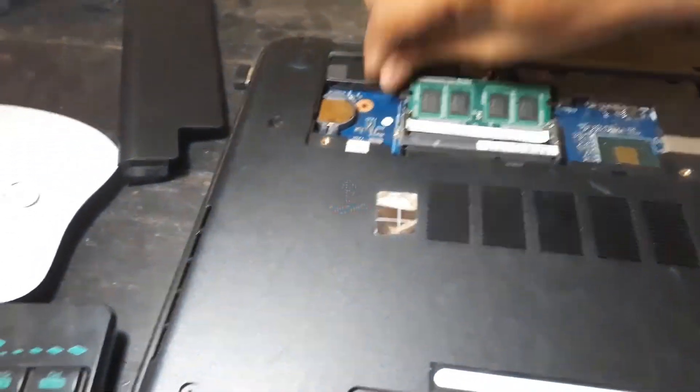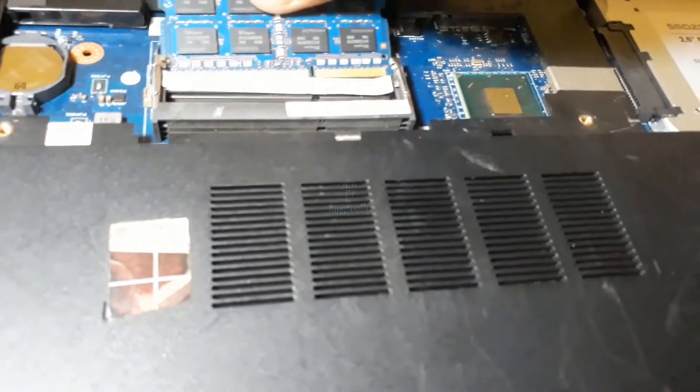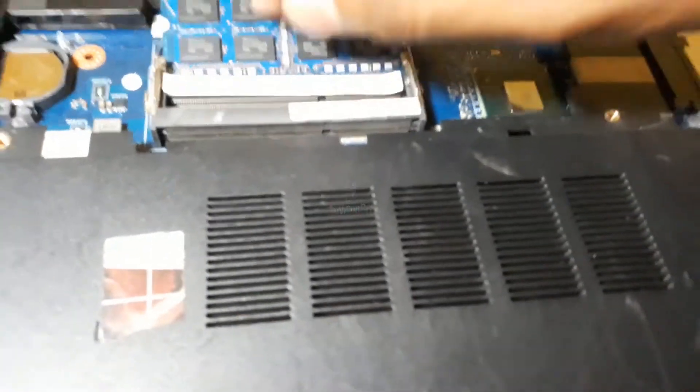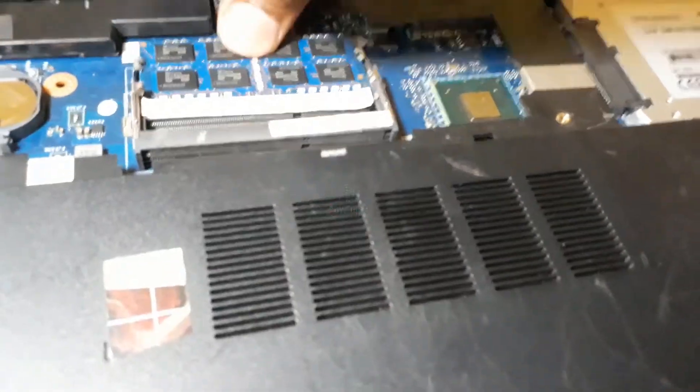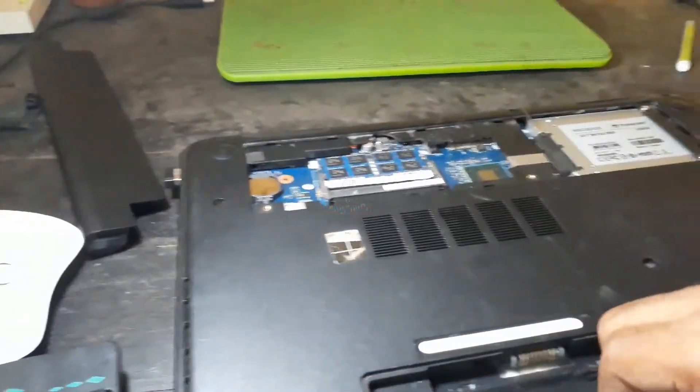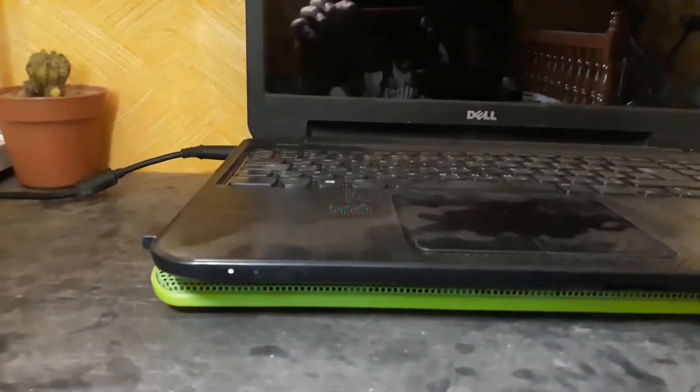It seems like the problem remains the same, so let's turn it off. Let's remove this RAM and put the other RAM right here. After you put this in, let's try to boot it again.